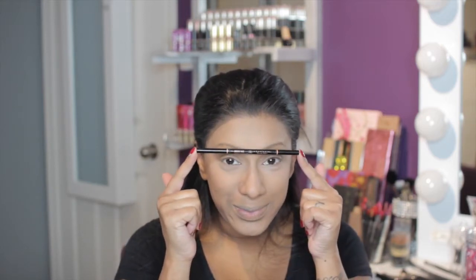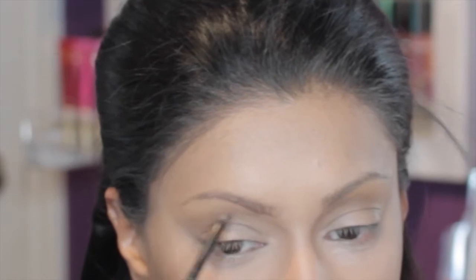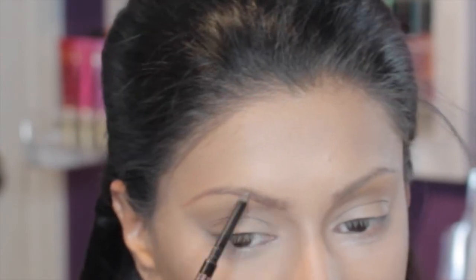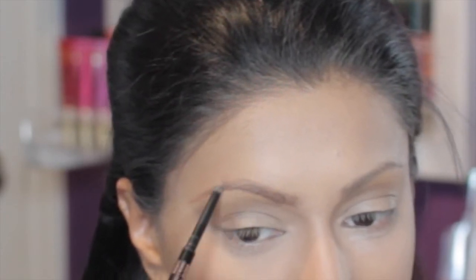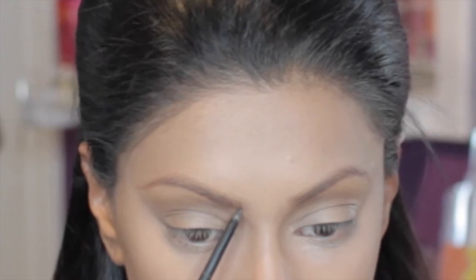I'm going in with my Anastasia Beverly Hills Brow Wiz pencil — first using Auburn to carve out my eyebrow, then taking the Dark Brown and filling it in on top just to darken it a bit. Then I'm going to take the brow gel by Anastasia Beverly Hills and put that on just to lighten it a bit. You'll see the process.